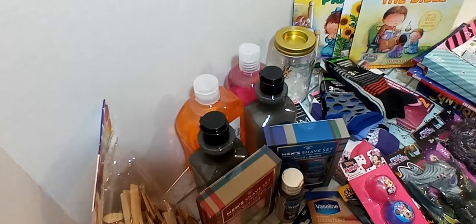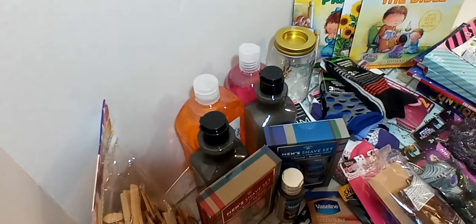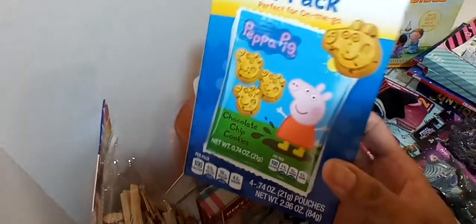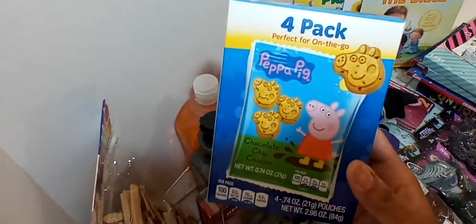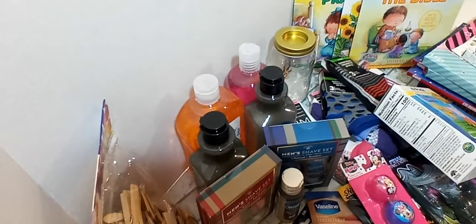All this stuff was from Dollar Tree. I did get them some Peppa Pig little chocolate chip cookies — you get four packs in the box, perfect for them. They've got to have a treat in their box.